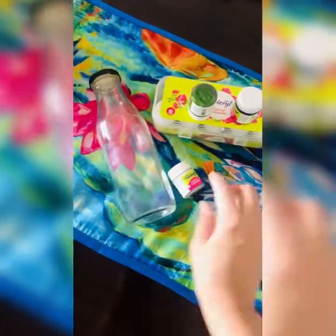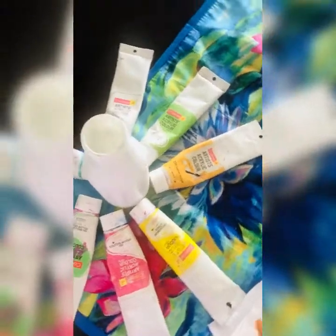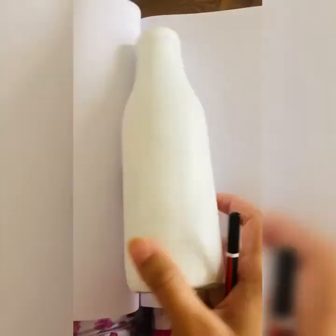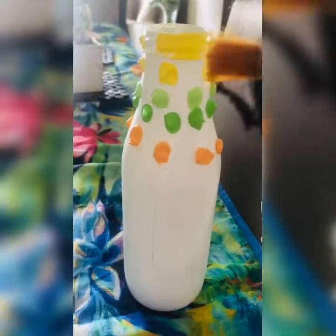Start with an empty bottle and apply a white acrylic base coat. You can use any color — I have used a light summer color. First, draw a pattern before painting. Then apply acrylic colors and spread them overall using a dry brush, merging them one by one.